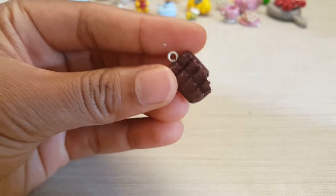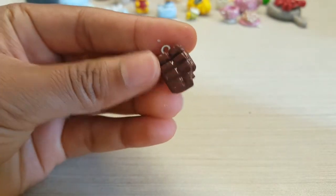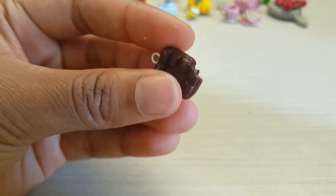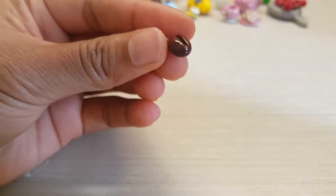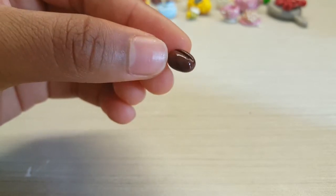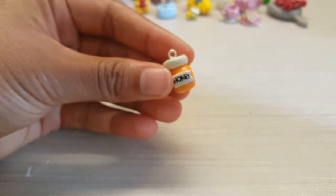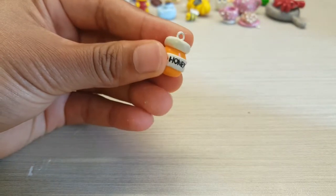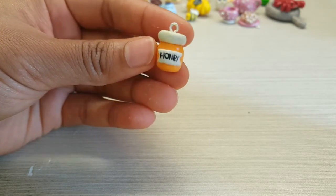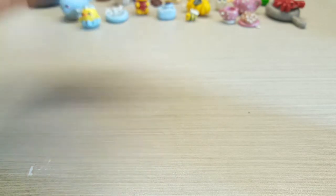Then there's just a general block of chocolate with a bite in the corner and a little coffee bean, and then a pot of honey.